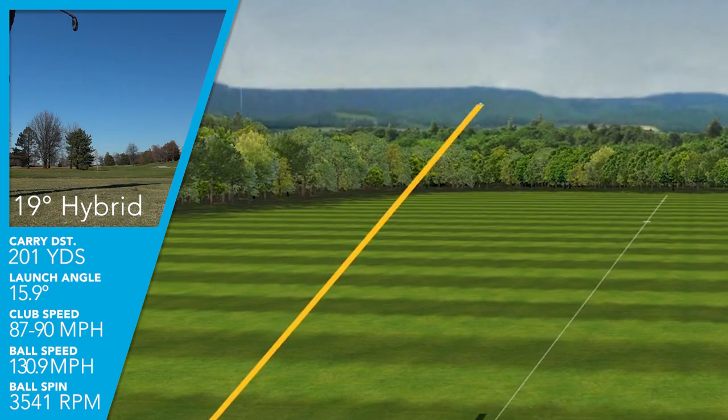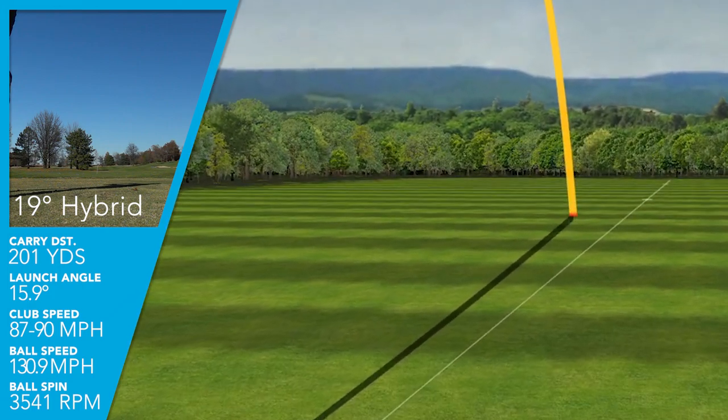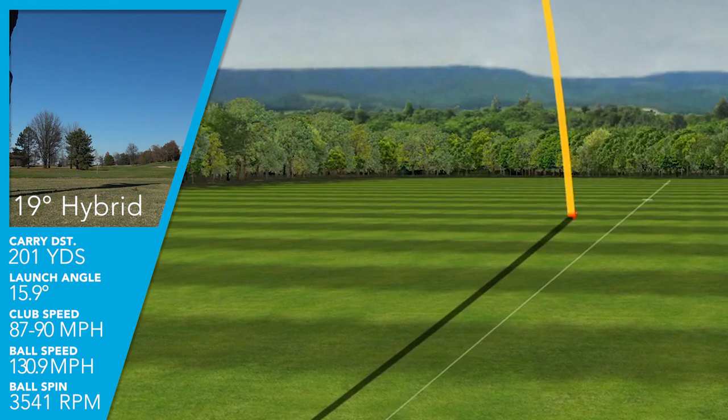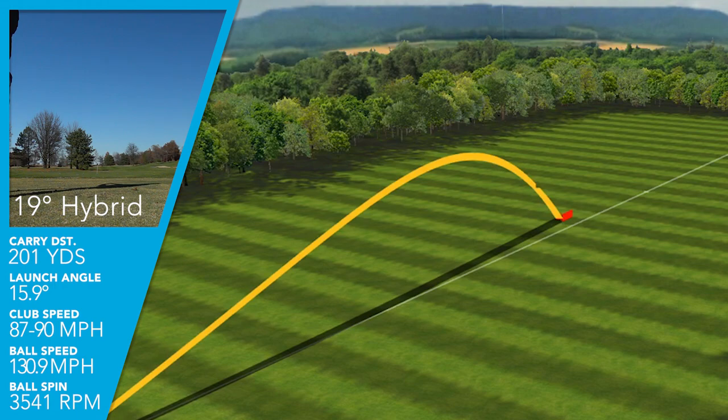My descent angle was 43.7 degrees, and that's really good because that is shallow enough to where, on a fairway, my ball is going to hit and release. But it's steep enough to where, if I'm hitting this club into a green, it's going to hit and hold. Average carry distance with the 3 hybrid for me was right at 201 yards.